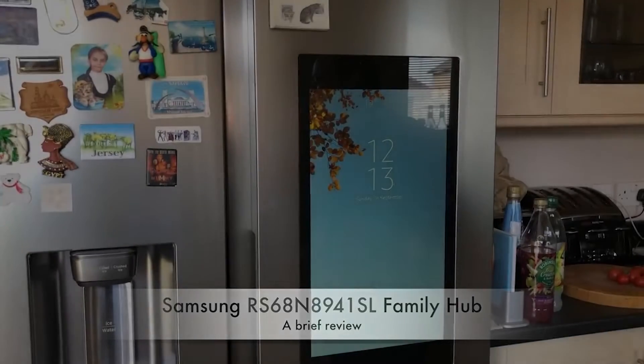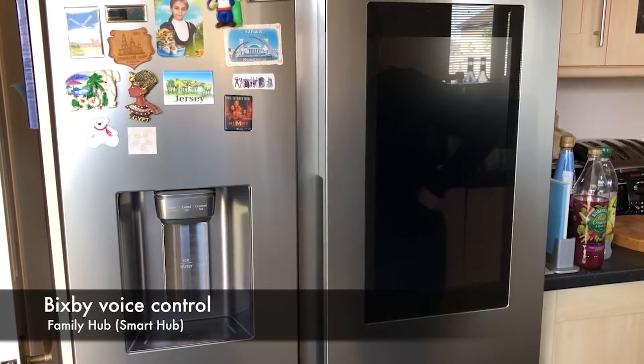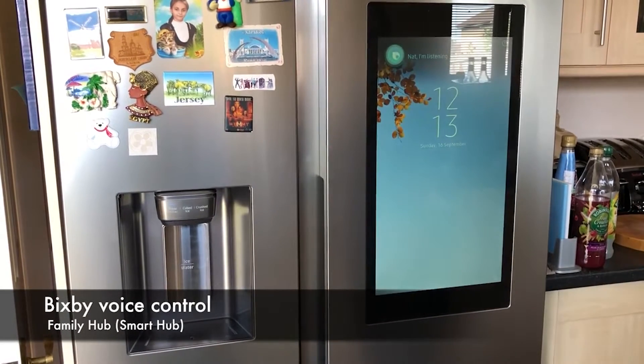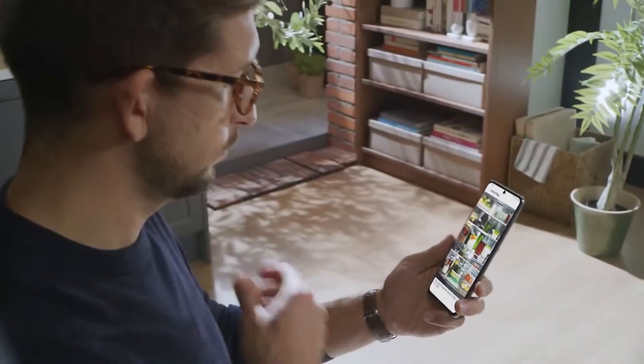Hello beautiful people, welcome back to our YouTube channel. Today we are going to review the Samsung Family Hub smart fridge and talk about its features.